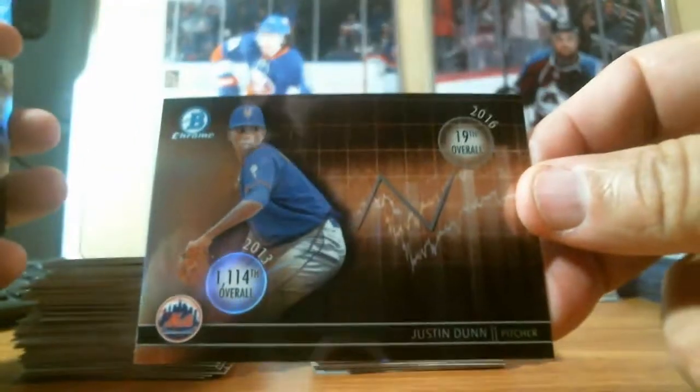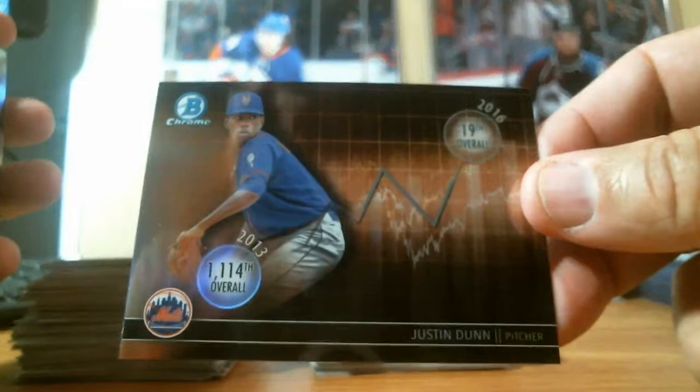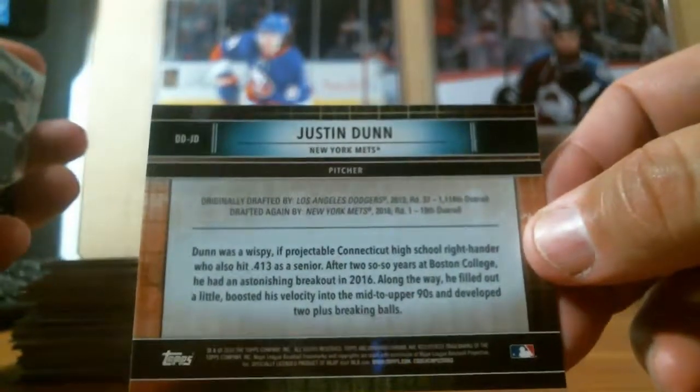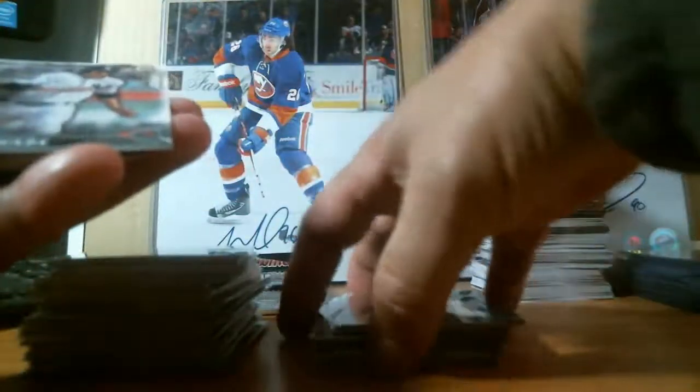Next pack — we got a Draft History of Justin Dunn to the Mets, 1114th overall, now 19th overall in 2016. Pretty nice cards, nice little insert set to put together. We got two Chrome — Lucius Fox, Nozado — and more paper. Last pack.